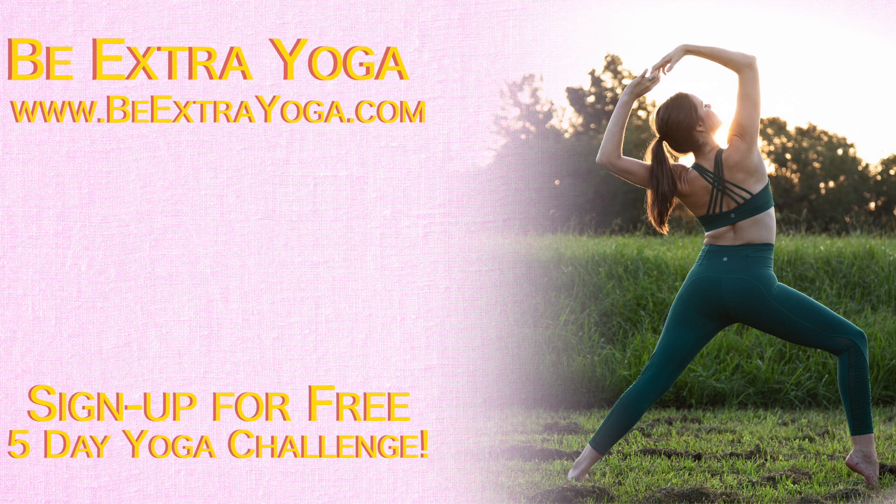Sign up for my free 5-day yoga challenge on my website www.bextrayoga.com. I'll leave a link in the comments.